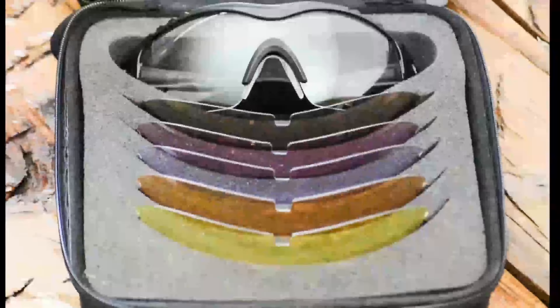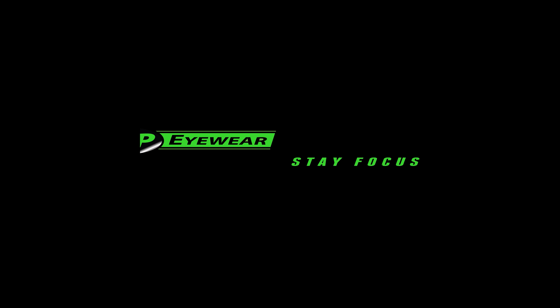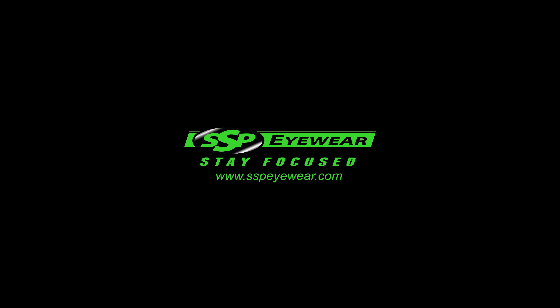Designed with a universal RX-able frame that can be brought to an eye professional to have a prescription made. Unmatched versatility and affordability — the MedHAU kit by SSP Eyewear.